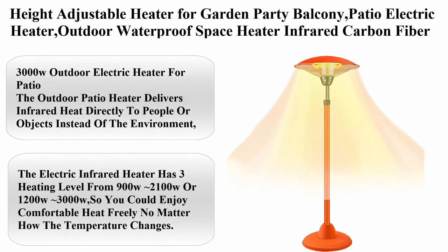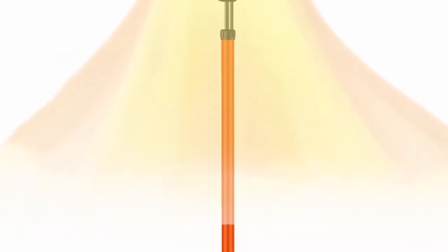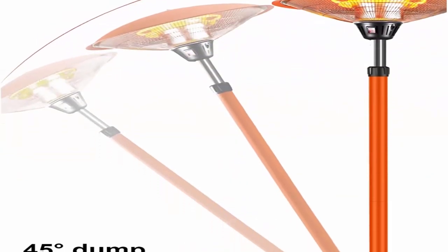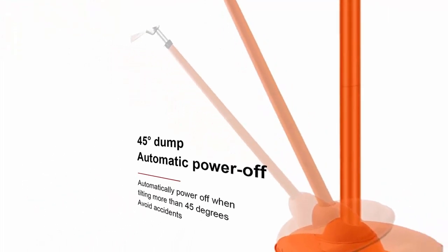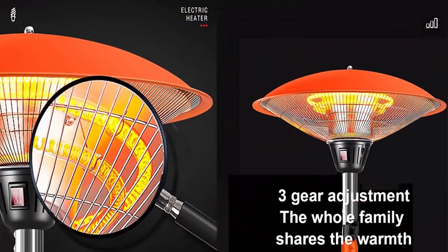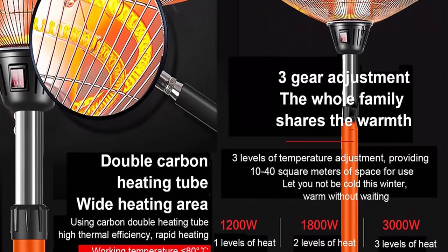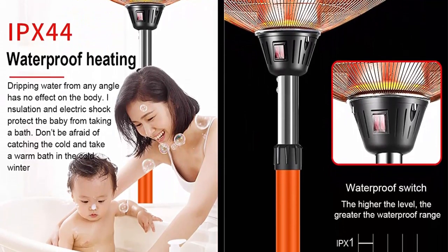Top 3: height-adjustable heater for garden, party, balcony, patio — electric waterproof space heater, infrared carbon fiber tube heater with 3 speeds and tip-over protection, 2100W, dimensions 58 x 160–210 cm. Product description: 3000W outdoor electric heater for patio. The outdoor patio heater delivers infrared heat directly to people or objects instead of the environment, ensuring instant heating instead of waiting in the cold.